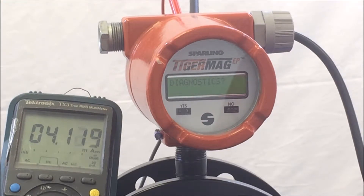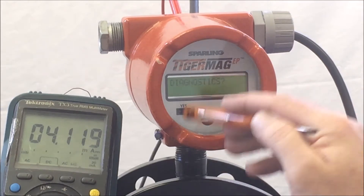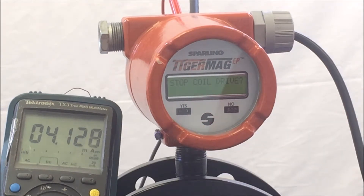When the meter gets to Diagnostics, hit Yes and the meter will show 'Stop Coil Drive.' Hit Yes and the meter will show the coil current at which the coils are being charged. You will typically see close to 300mA high and 300mA low, unless there is something wrong with the unit.